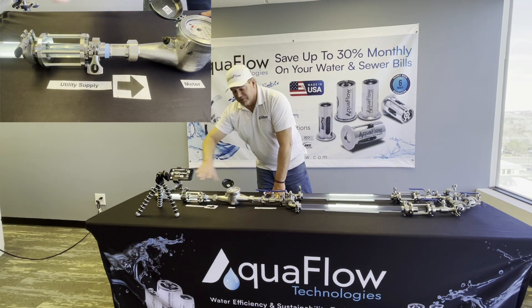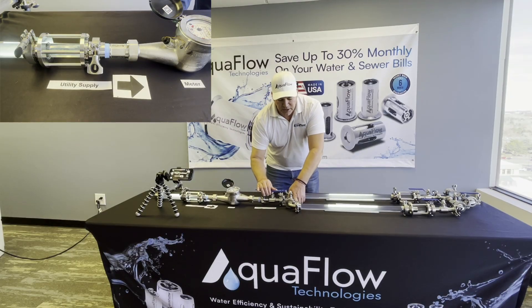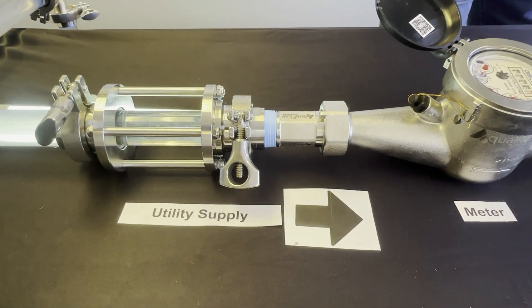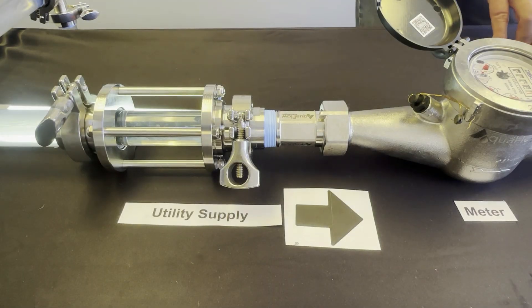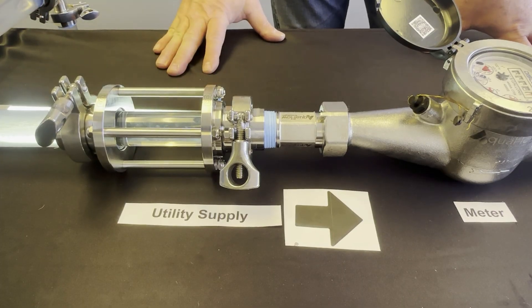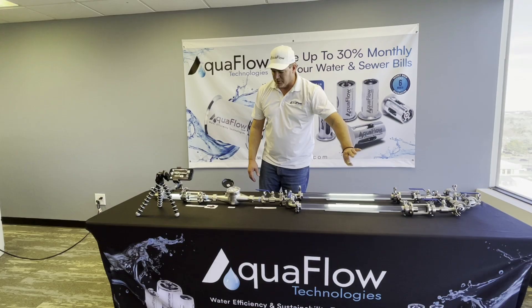All you're going to see is a steady flow of water, which can lower your bill up to 30 percent. Three, two, one — now the AquaFlow valve is engaged. The compression is almost instantaneous. We have a lifetime warranty stainless steel grade valve that inserts into your existing water line.